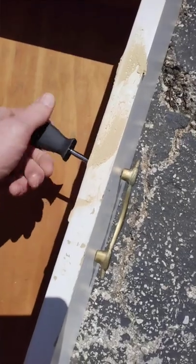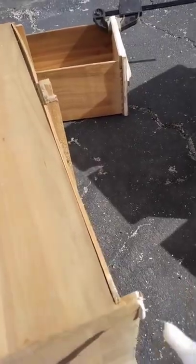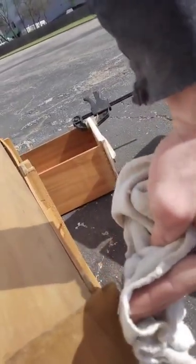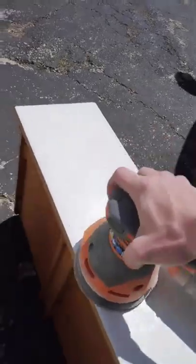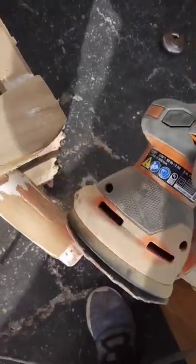First I filled in all holes and cracks using plastic wood. Then I started taking off the hardware and I glued any pieces of wood that needed to be reattached. Wipe the excess glue and secure the wood before it dries. Next I sanded the exterior surface until it was smooth.